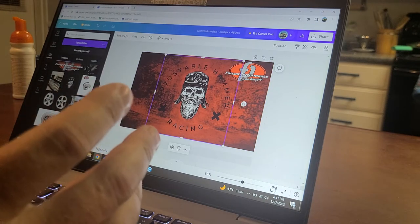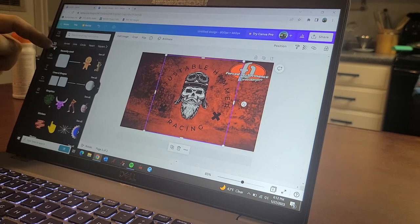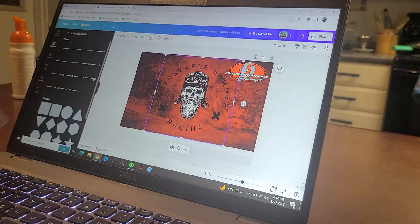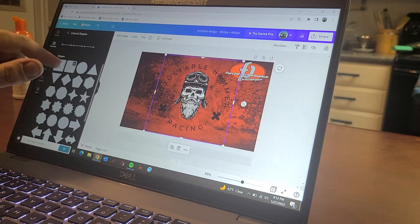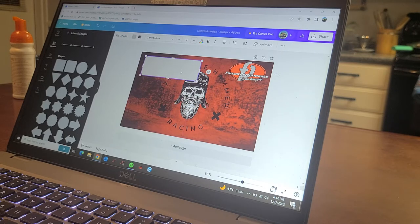You can shrink the logo down to whatever size because your boxes are going to eat up a lot of room. Come over to your elements on the left-hand side — you've got lines and shapes, and you can go through all kinds of different shapes. We're going to use a rounded-edge square which can turn into a rectangle. You can grab the corners, drag it out, keep it square, or drag the sides to make long boxes.